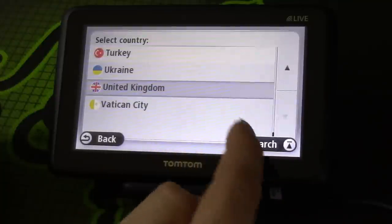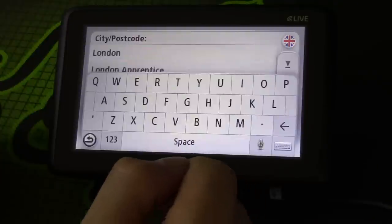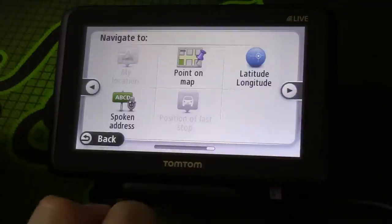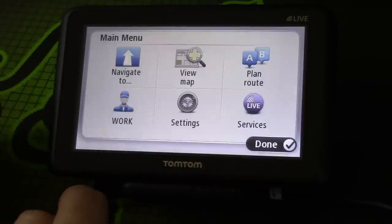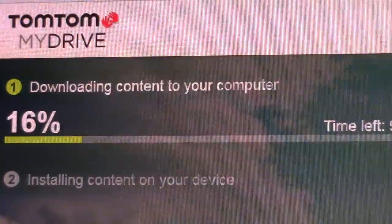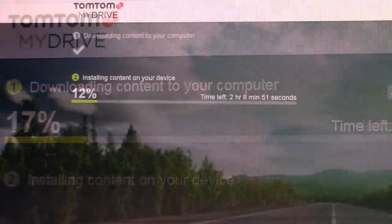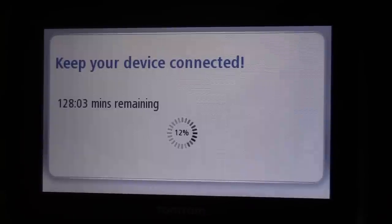There are other countries on the device. You can go to an address by postcode, by city, by local search, point of interest, point on a map, or latitude. You can also speak the address as well. To get started, go to business.tomtom.com — that will update your sat nav with the latest maps and everything. It takes a long time to download, and once downloaded it installs which takes even longer. Mine took about three hours.